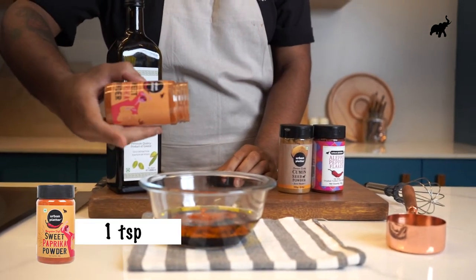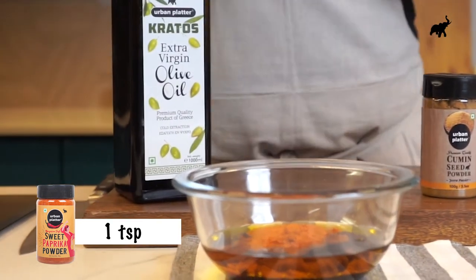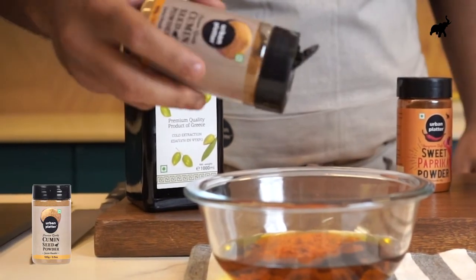A few generous sprigs — I like spice — and this sweet paprika has both sweetness and spiciness, so it's the perfect combo. Then a little bit of cumin powder.